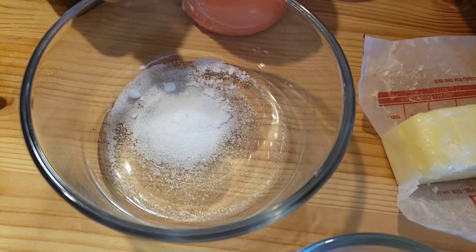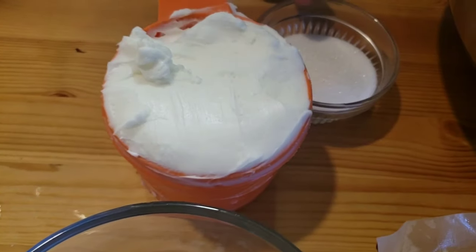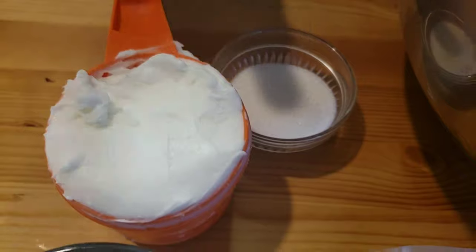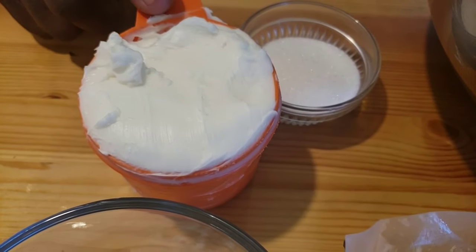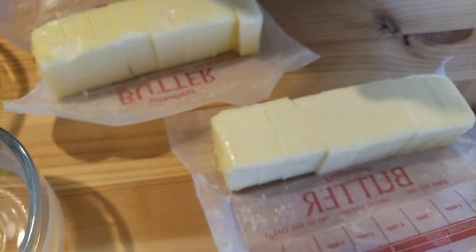Here I have five cups of all-purpose flour, six tablespoons of ice water, half a teaspoon of salt, two tablespoons of sugar, one cup shortening, and lastly one cup cold butter.